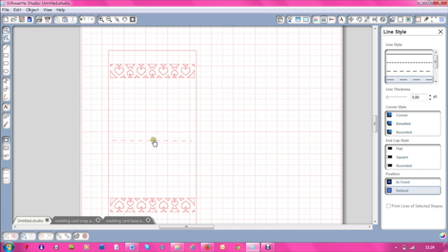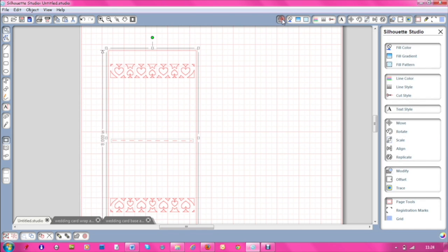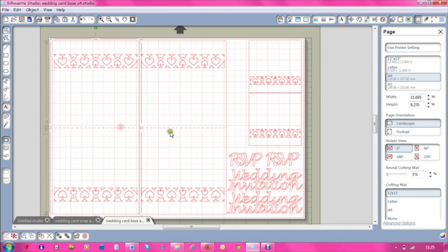Now I need to put this fold line in the center of the main image. Click on it, then Shift-click the other one so both are selected, go to the Align window and align it vertically in the middle. That automatically puts it at the half point — you don't have to work out where the fold point is. So that's what we did on the first card. I've managed to get two on my A4 piece of paper.